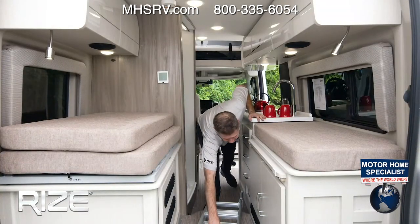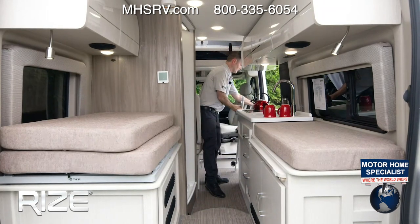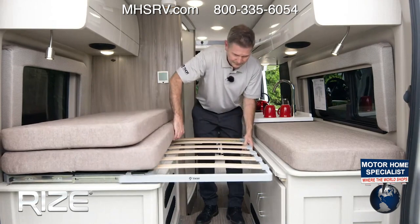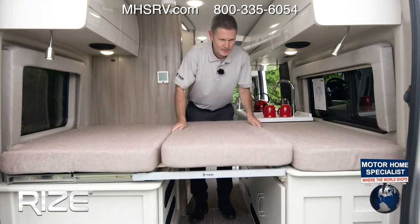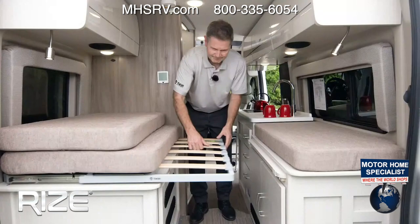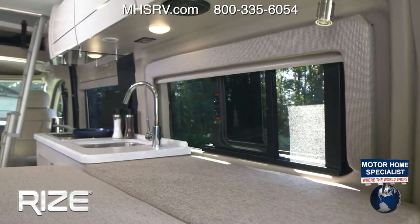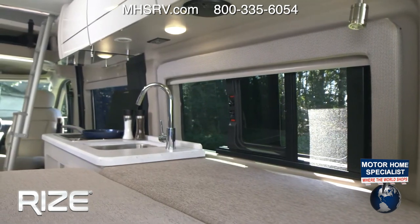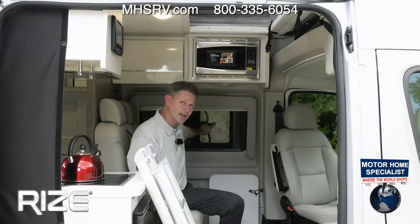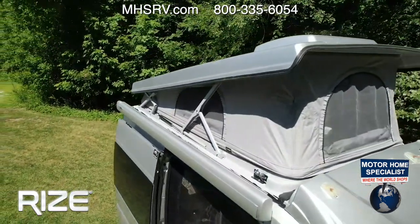There's a ladder here — you're going to use it to access the sky bunk, because you have a sleeping area right here and a sleeping area up top. This lower sleeping area easily folds out, moves into place, you slide your cushion over, and now you're taking a nap. Ventilation is not a problem — you have a window that opens right over here. There's a latch, unsnap it, move it, pull the screen, lock it up. There's another window on this side as well.